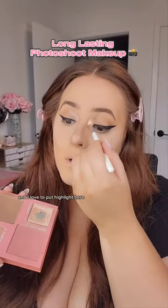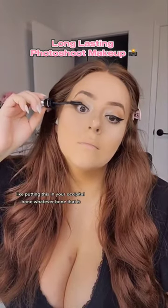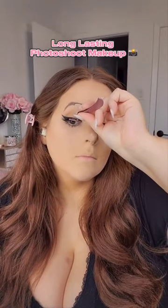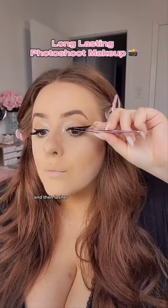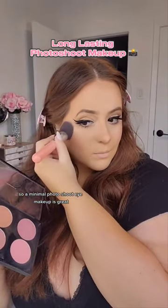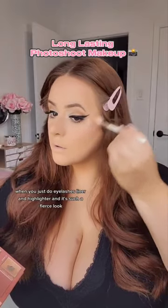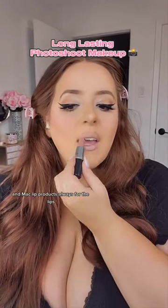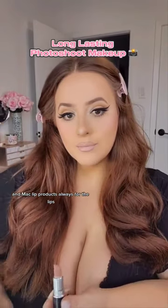I'm just gonna do a simple eye look because it's gonna go with every single outfit. I love to put highlight here — like putting this in your occipital bone, whatever bone that is. And then lashes, cannot forget about lashes. A minimal photo shoot eye makeup is great when you just do eyelashes, liner, and highlighter. It's such a fierce look.